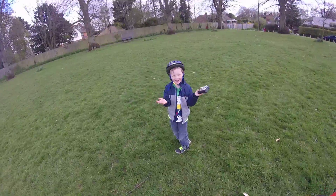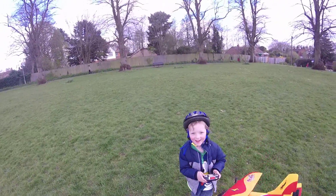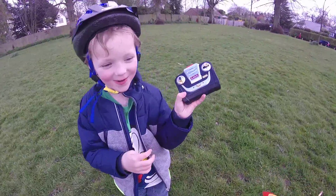Guys, this is our first flight of a Mokotron aeroplane today. What's it called? It's called Airhawk. Wow, that's amazing David. Also, look at this Mokotron. Wow.